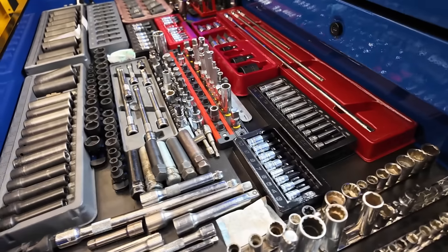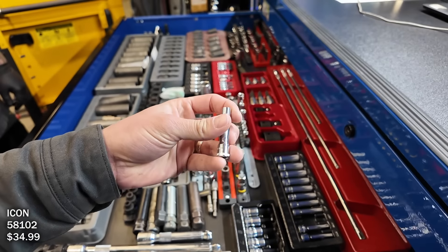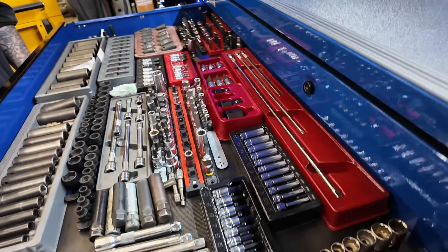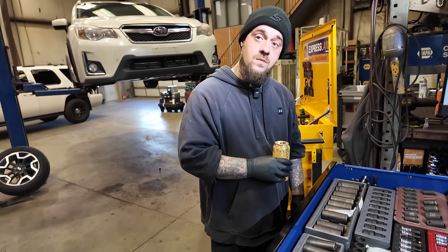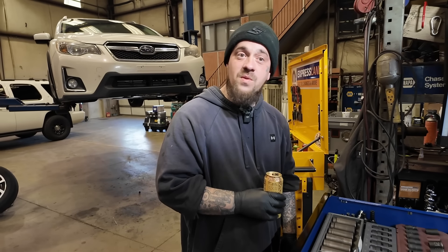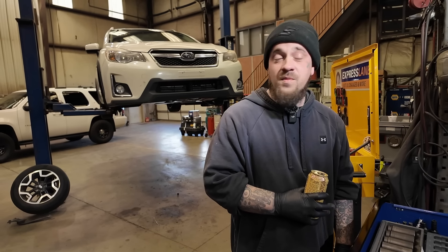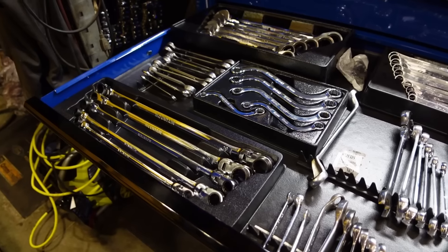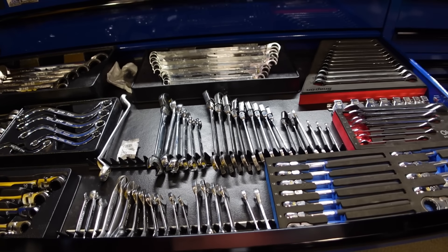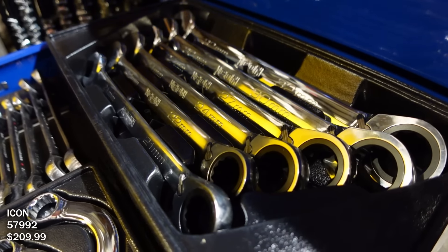You got more of these? Yeah, I got keys everywhere — I'm tired of chasing them. I love all these Icon tools in here, it's just like Snap-on. So you do mostly automotive here? Do you do any heavy diesel? I work on diesel sometimes, but not like engine pulls — just regular maintenance, fuel filters, you know. There's more wrenches — massive Icon wrenches over there. I had to get a big set; I don't get a lot of use yet.